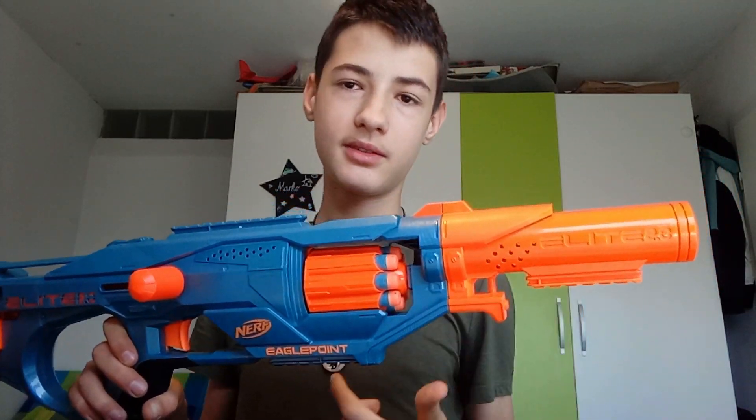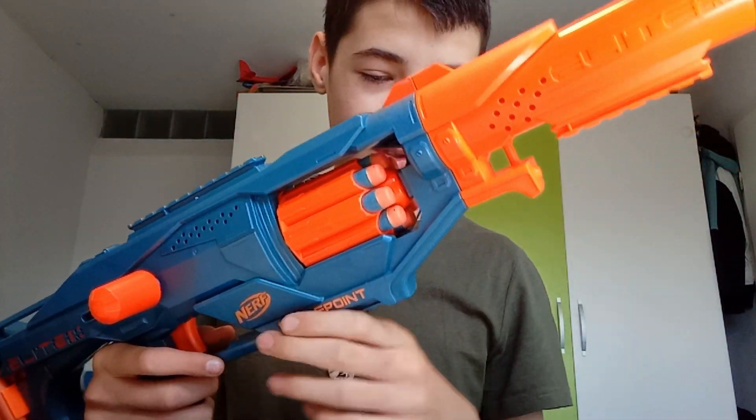Then let's get on to the front of the blaster, where we have an end-strike barrel lug which you can put the barrel on. Then you have the cylinder, which holds eight darts and rotates counterclockwise like most blasters. It has this grip which is kind of weird to hold because it can interrupt the rotation of your cylinder. It's also perfectly fixed.